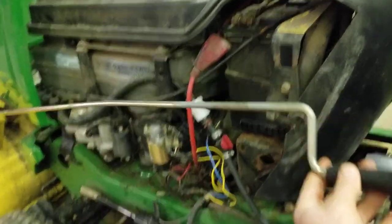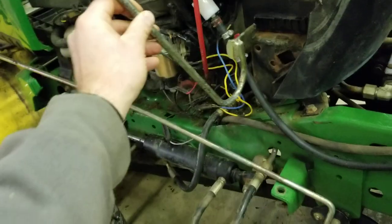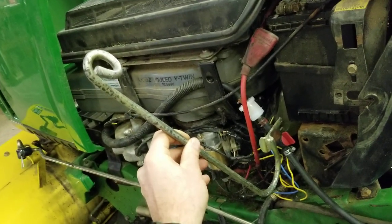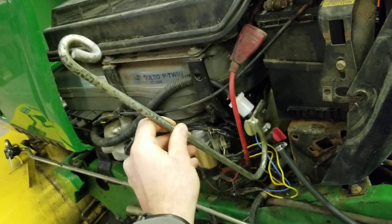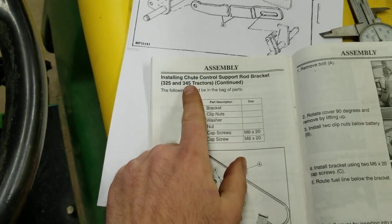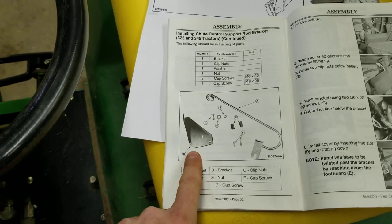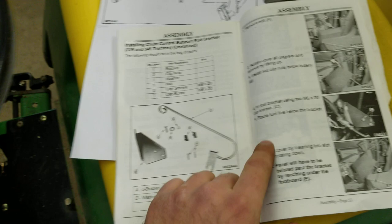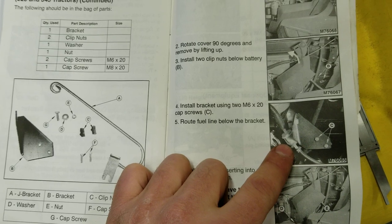Here's your chute controller and it's supposed to go through this hole, which provides it some support. On all the pictures online it mounts roughly in this general area, but for the life of me I could not figure out where this thing goes. So I went back to the book and towards the back it shows: installing the chute control support bracket for the 325 and 345. Lo and behold, there is actually a specific bracket that you need.